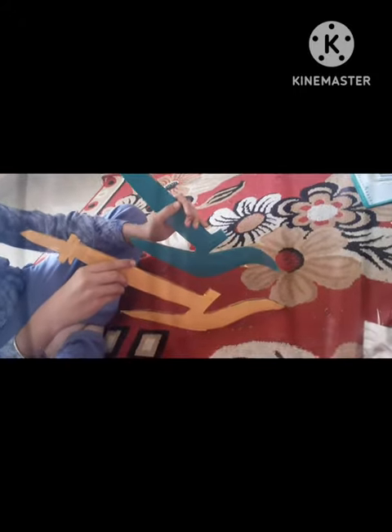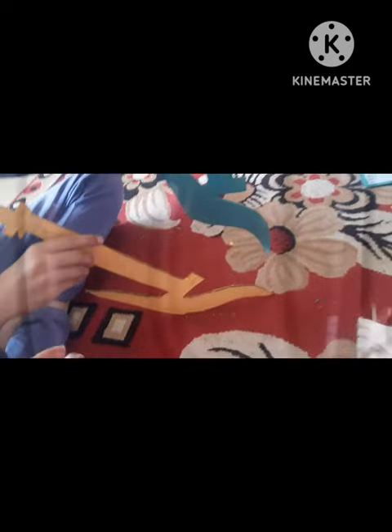Draw the plow on the colored paper and then cut it. Two colored paper pieces are cut for one plow — one is pasted on the front and one on the back side. For the second plow also, two colored paper pieces are cut in the shape of the plow, one for the back side and one for the front side. Now two plows are ready and we paste them.